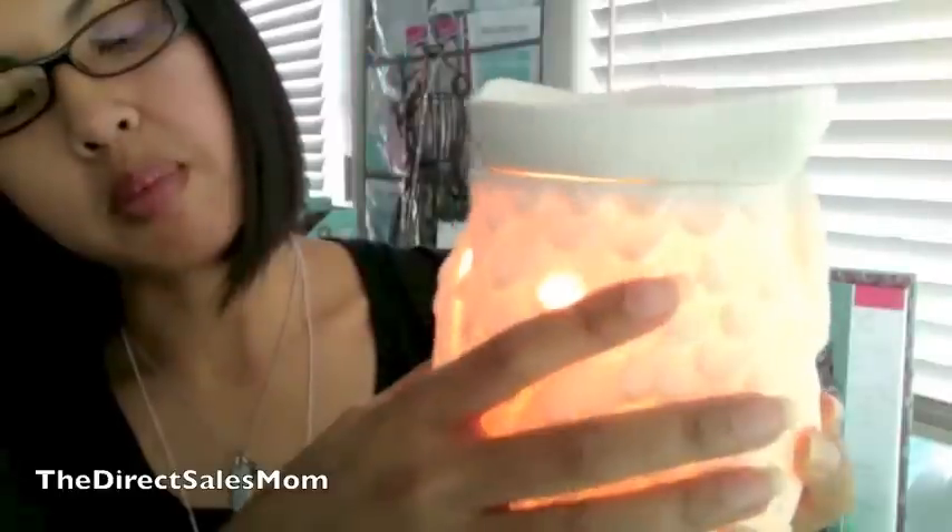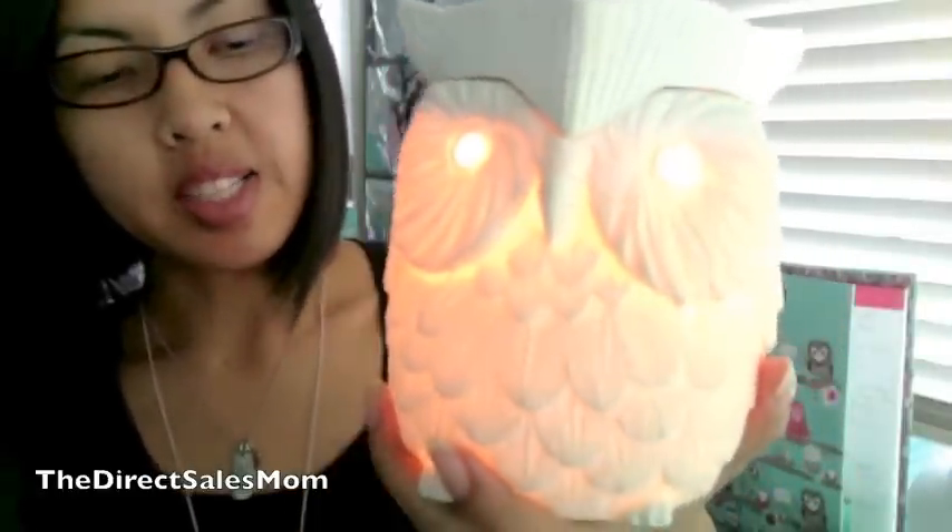It has these holes right here to let out some excess heat from the bulb. If you're interested in getting this for yourself or as a gift for someone, go ahead and call your favorite Scentsy consultant. If you don't have one, go ahead and contact my friend John.